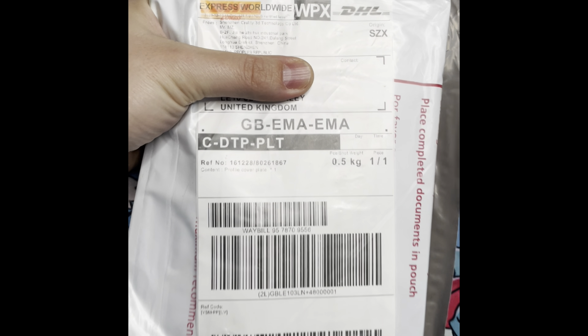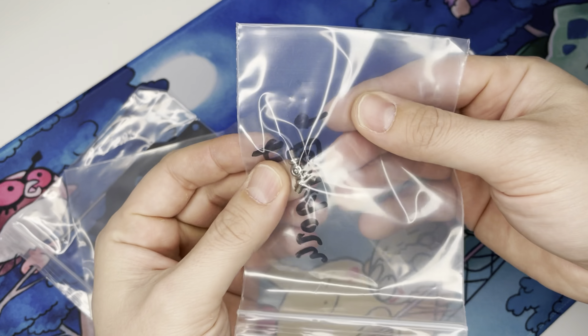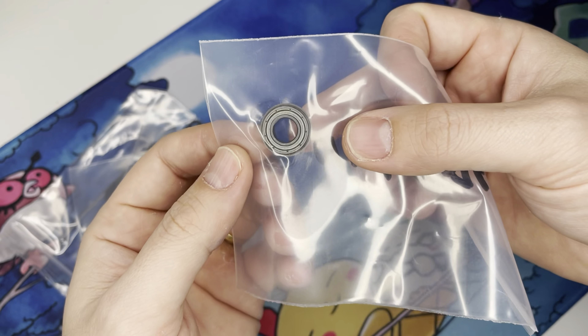In the package you will find four little bags, each one containing a different part number. So you have the top plate, attachment screws — a black set and a silver set — and the bearing itself.